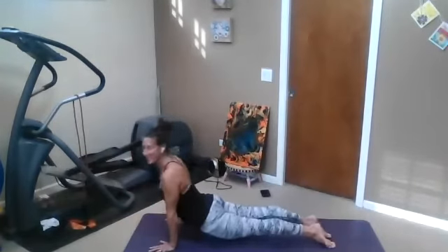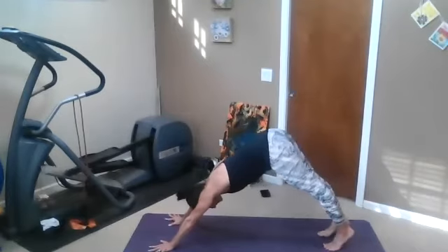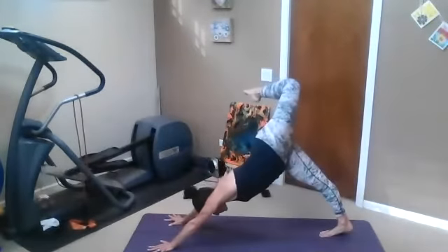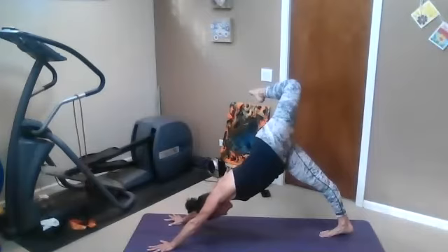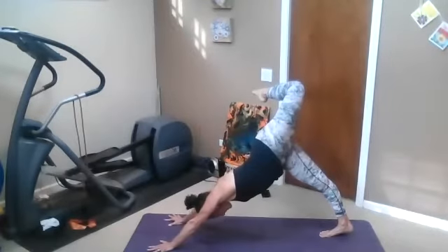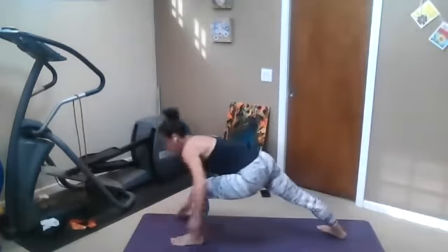Inhale, exhale. Inhale. Step or hop back into chaturanga. Meet in downward facing dog. Left leg will lift up, bend and stack. Make sure your navel is still engaged up towards your heart, low ribs knitting in, arms are straight. Left leg straightens out — come to warrior one.